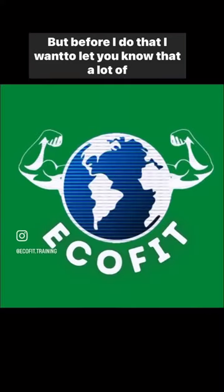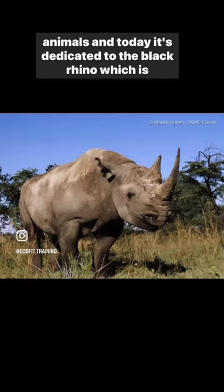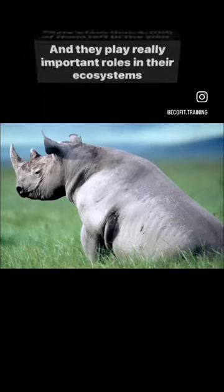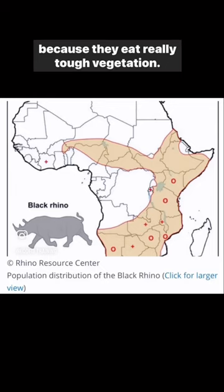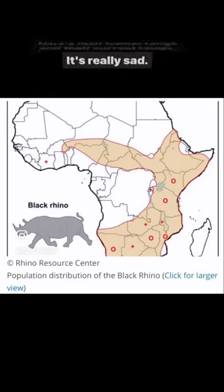I want to let you know that a lot of these videos are going to be dedicated to endangered wild animals, and today it's dedicated to the black rhino, which is highly endangered. There's less than 6,000 of them left in the wild, and they play really important roles in their ecosystems because they eat really tough vegetation. Here's their former range and their current range. It's really sad.